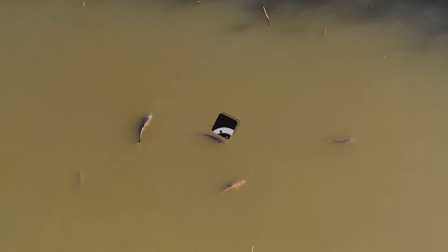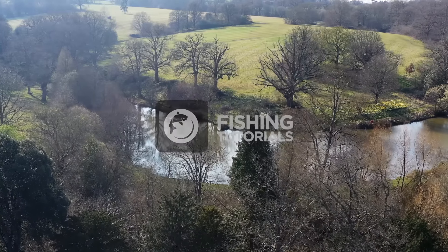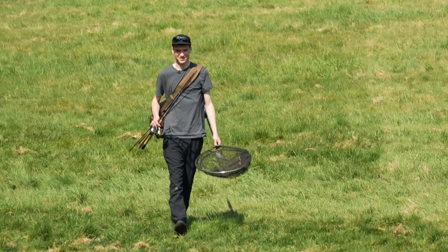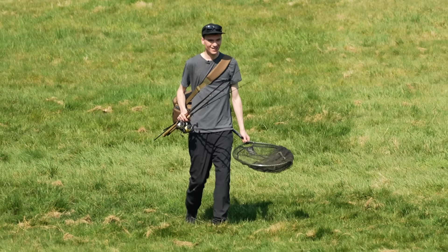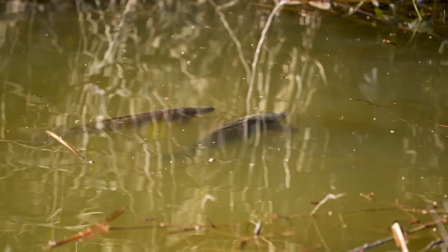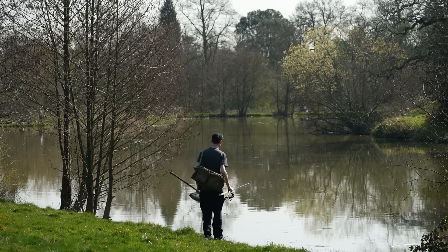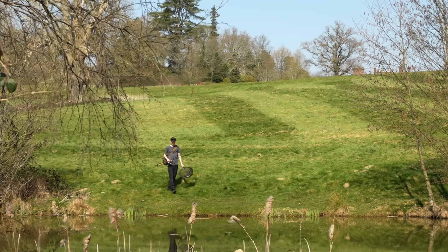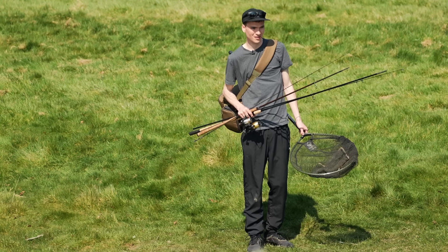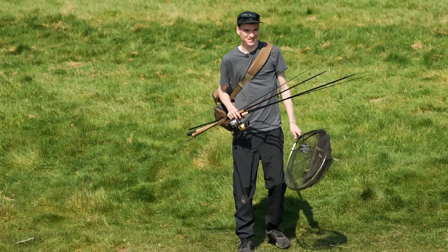It's the first proper warm sunny day of spring and the carp are bound to be up on the surface cruising around in this warm weather. Today's video is going to be all about surface fishing — I'm going to run through my tactics, my approach, and hopefully have a really good day out here. There are carp cruising along all over the place, let's get set up.